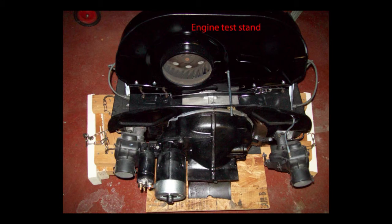This engine test stand is made to fit on my engine hoist and also has four casters so it rolls around on its own. You don't have to bolt the engine down — it'll sit there and run just fine without being bolted.